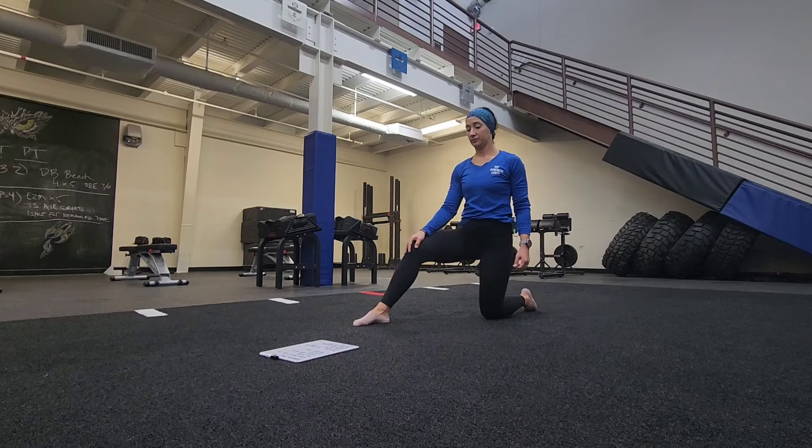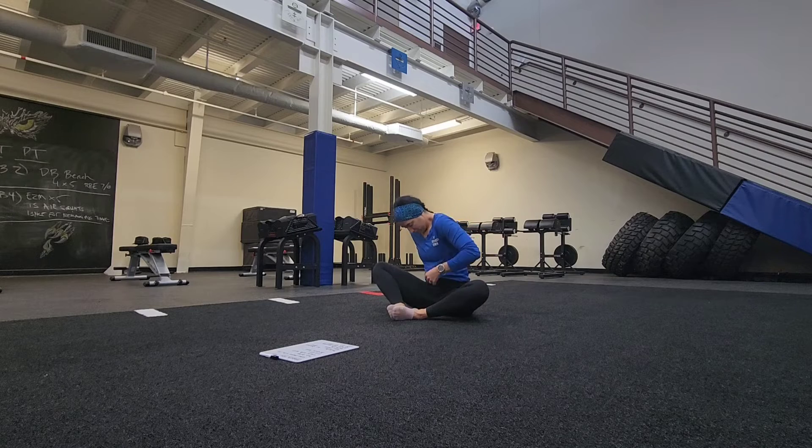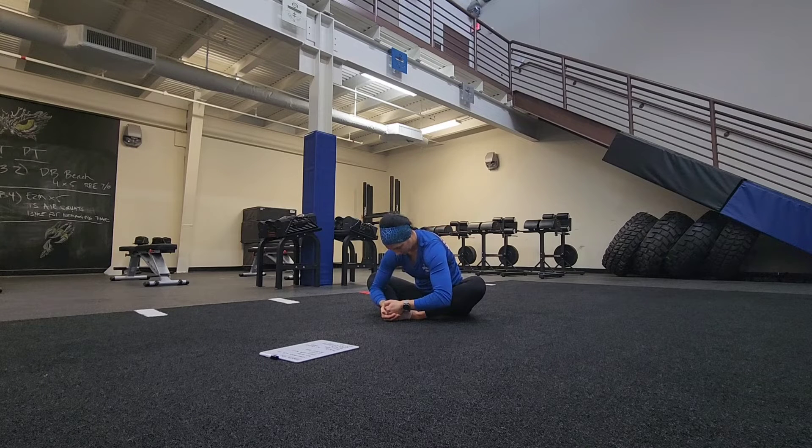Gently come out of this position and head towards a seated position. Our next pose is going to be butterfly pose. Feet are together — soles of those feet are together. Our knees are out wide. We're going to try and press them out with our elbows so you can get a little bit of that groin stretch here. Whatever is comfortable for you, we're going to stay in this position for a little bit and then add a little bit of a dynamic stretch.